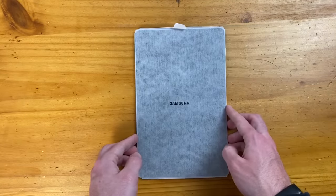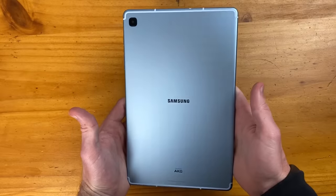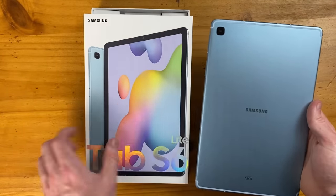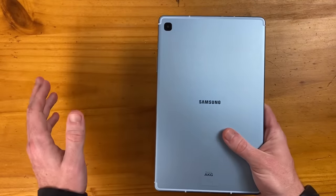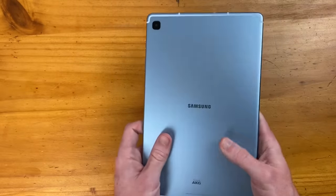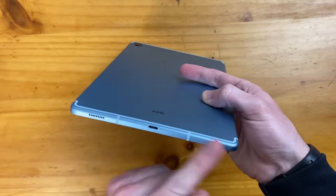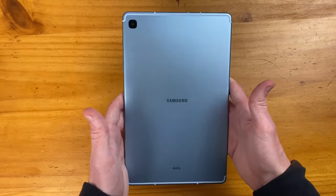This is a bit of a darker shade of blue than I was expecting from the box — it seems slightly different than what's pictured, but I'm perfectly fine with that. There is also a pretty decent amount of weight to this tablet, which I wasn't expecting. This is actually a pretty sturdy and solid feeling tablet. We do have AKG speakers on here, which is great to see, although it is a dual speaker setup opposed to a quad speaker setup.